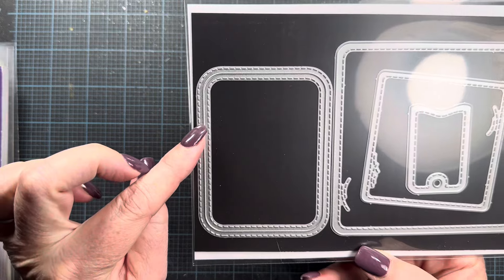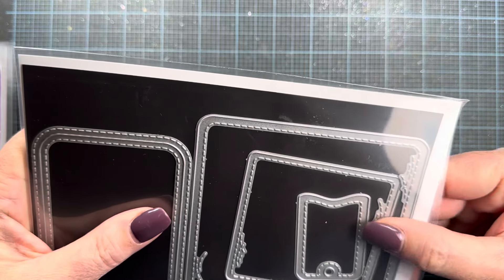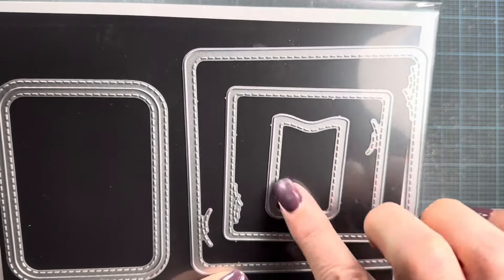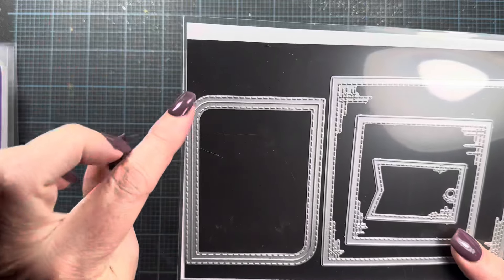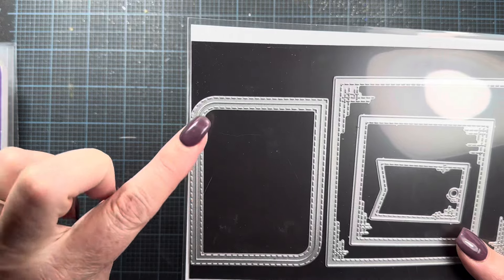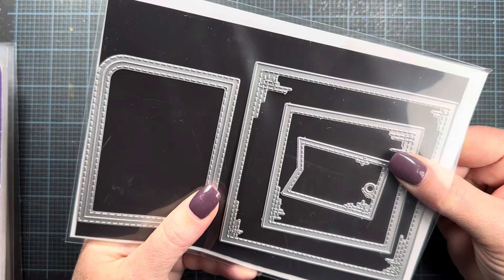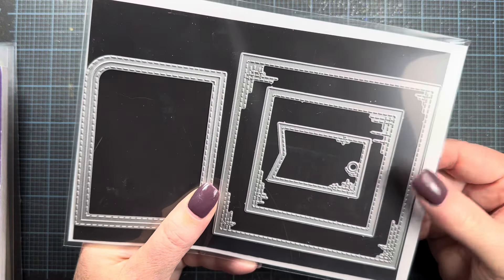This one is called Inside Out Rounded Rectangle — again, stitches on the outside and inside of that cut line. Then there's a set called Rounded Corner Stitched Square, a three-piece die set with fun stitching on the edges of the squares plus a cute little tag included to fill extra space. I love the stitching on these. And then Stitched Squares and Rounded Rectangle Two is another rectangle shape with inside-out stitching, where two opposite corners are rounded and two are not — a fun shape. Stitched Squares is also a three-piece die set with stitching in all corners of the largest square, two corners of the smaller square, and on the small tag included.